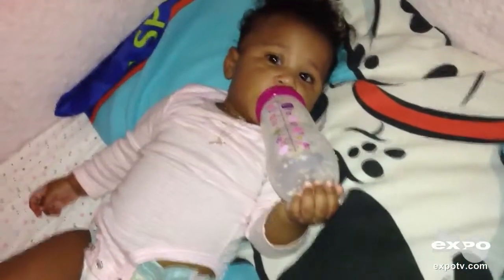Thanks for watching our review. Say bye-bye. Nope, she's into her milk. Thanks for watching.